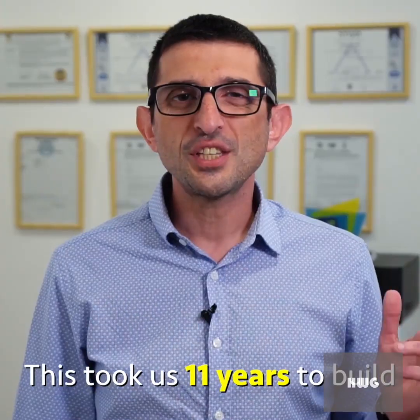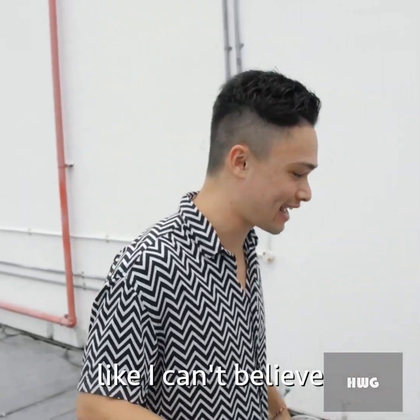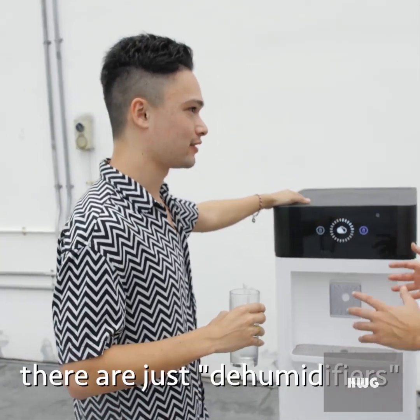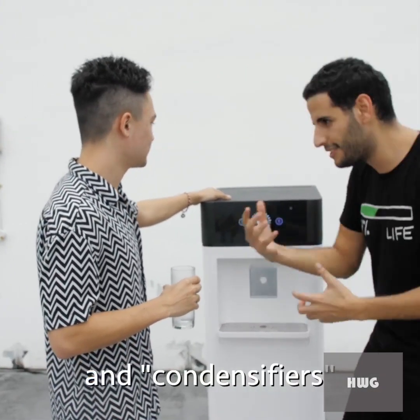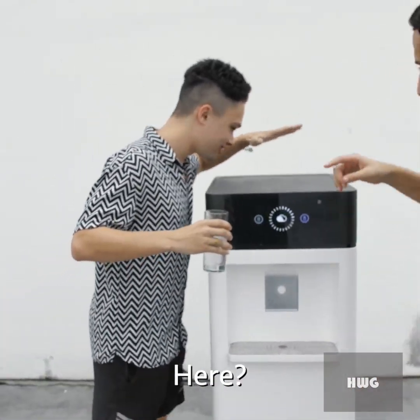This took us 11 years to build. What do you think? It's actually amazing — I can't believe there's no water inside here. That's the crazy part: there's no water tank, there's just humidifiers, condensers, minerals, and that's it.